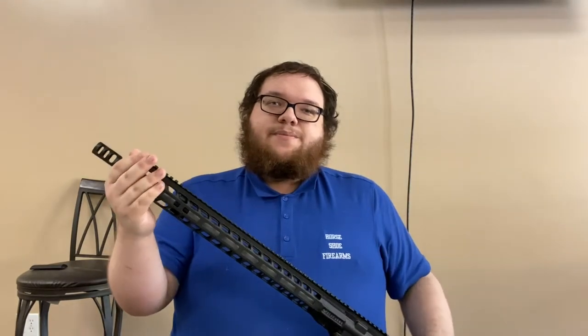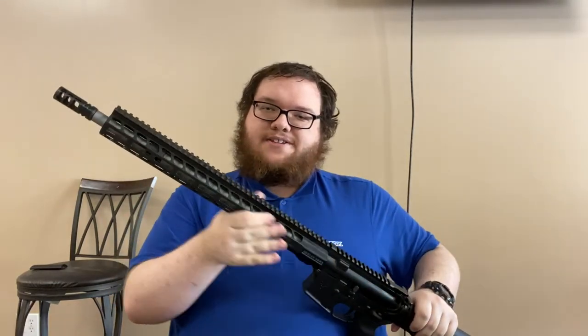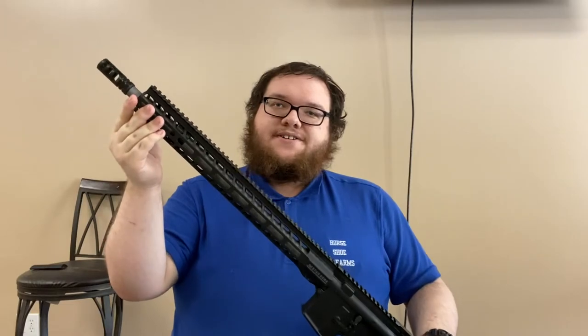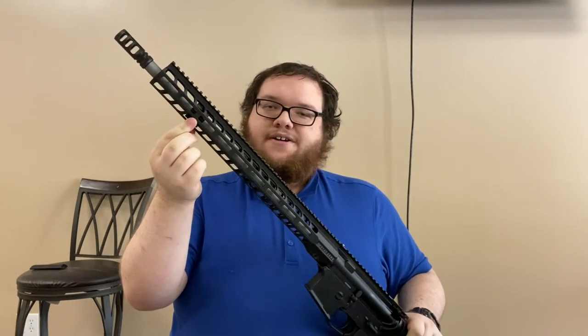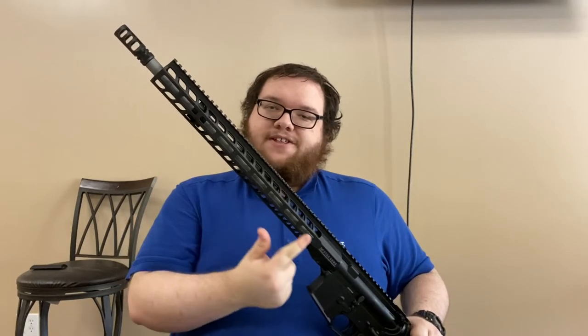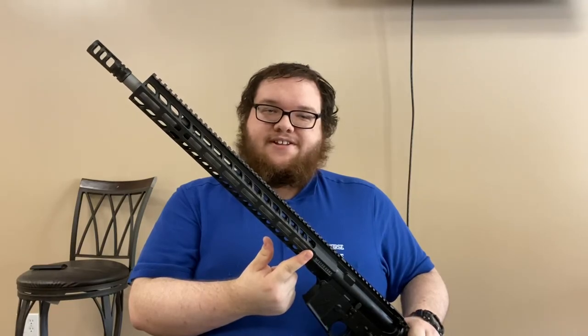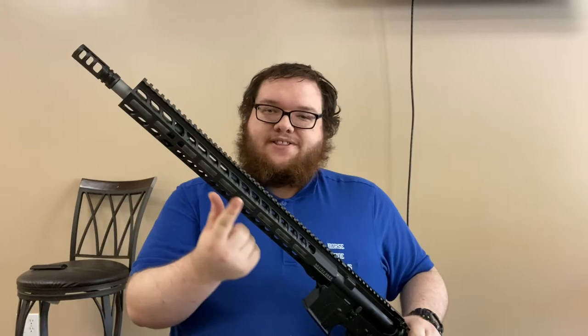This is an M-LOK free-floated rail, full length — 16.5 inches — with a low-profile gas block underneath. Rifle-length gas system, so it's not going to recoil very much. They've engineered it to have as little recoil as possible with this rifle.